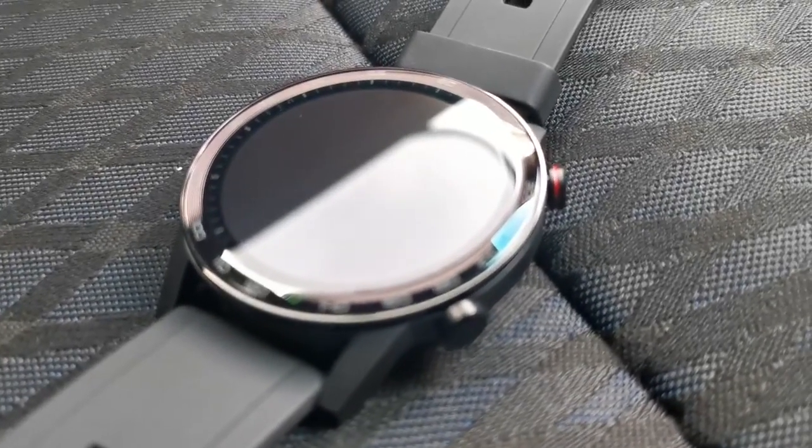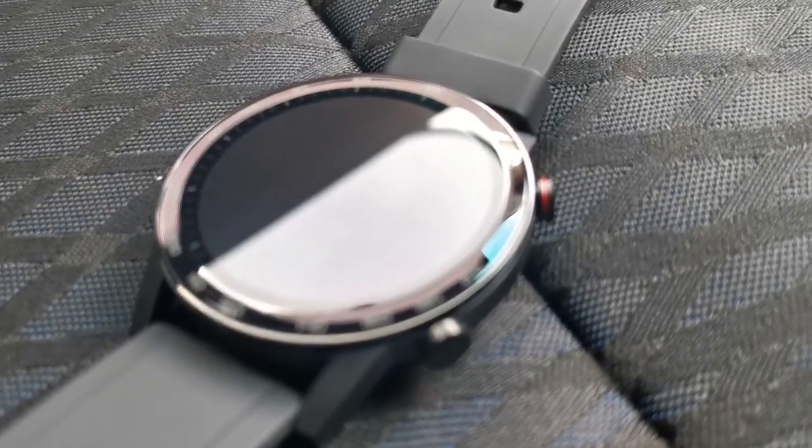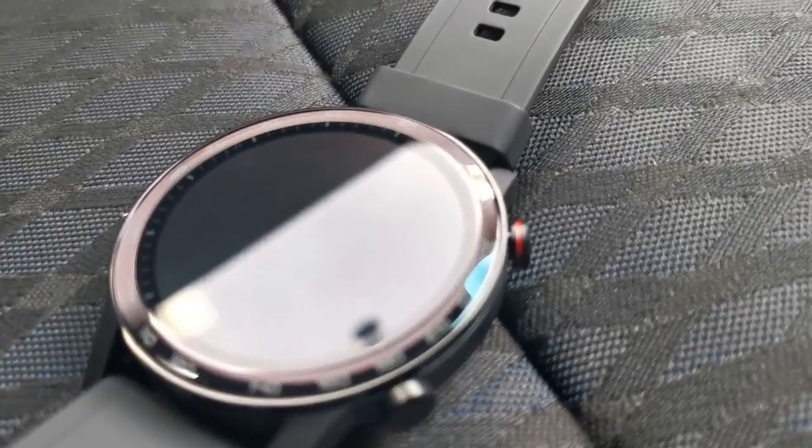What is up guys, this is ShadyTech. Today I'll be reviewing the Honor Magic Watch 2 with 46mm in diameter variant.